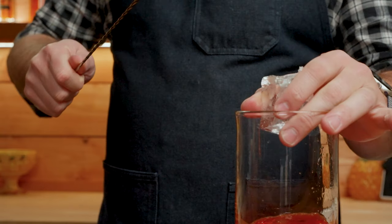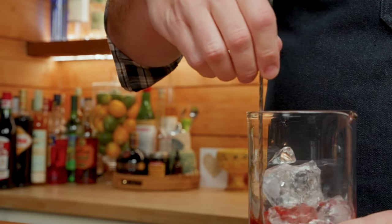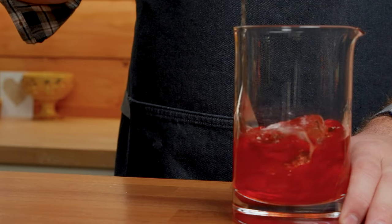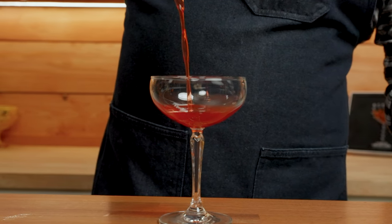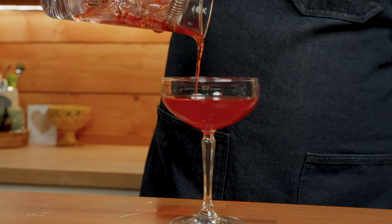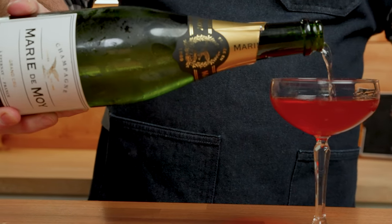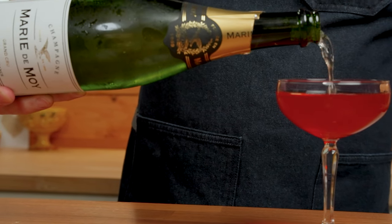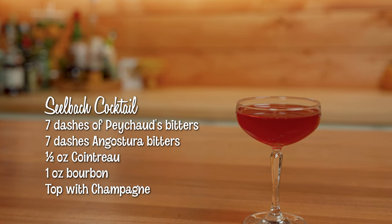We're going to mix this on ice, strain into our coupe, and top with champagne. And there you have it — the Seelbach cocktail.